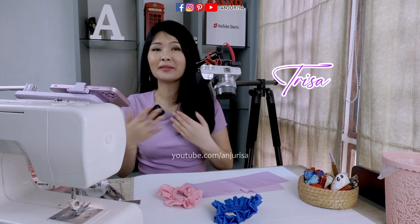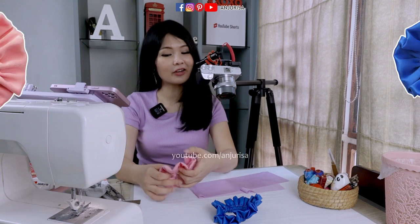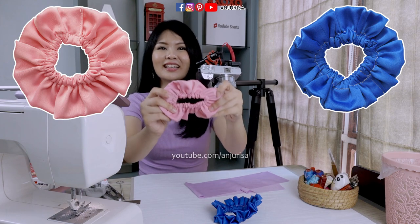Hi, welcome to Anjurisa channel. I'm Trisa and you can call me Risa. Today I will show you a great way to make these satin scrunchies with beautiful ruffle right in the center. Stay tuned.